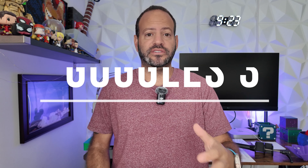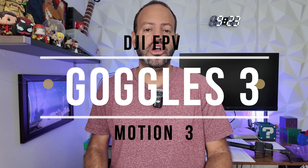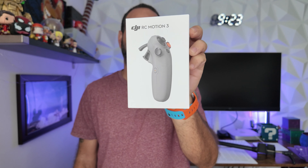So if you're looking to get into the FPV drone game, DJI has some of the best accessories and options out there, starting with their new RC Motion Controller 3. This is actually one of the easiest ways to control your drone if you're looking to just begin in the FPV game.